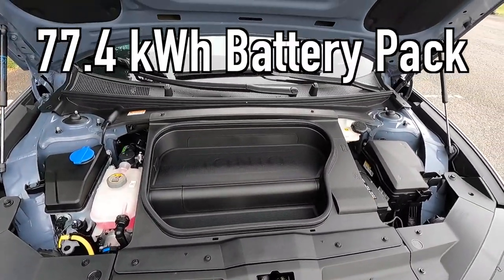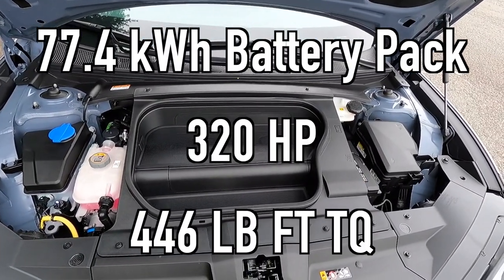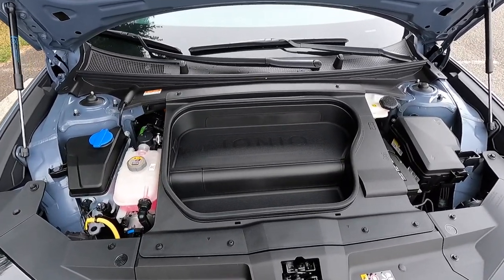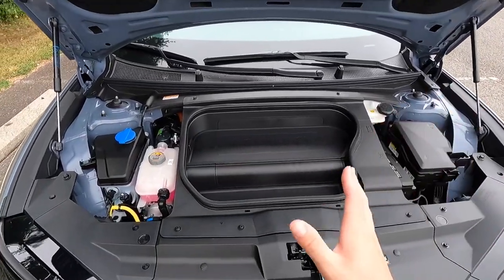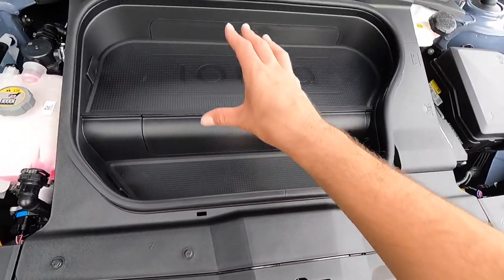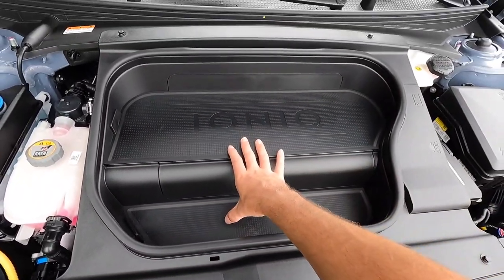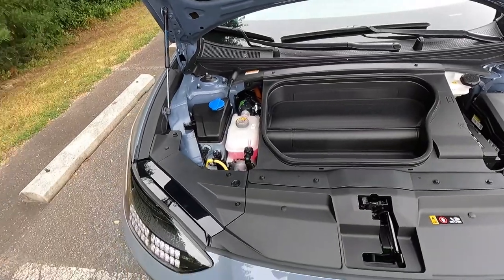Popping open the hood reveals a 77.4 kilowatt-hour battery pack that works with two electric motors. Total output is 320 horsepower and 446 pound-feet of torque, mated to a direct-drive transmission for a zero to 60 time of four and a half seconds. You can achieve up to 270 miles of range with all-wheel drive. There's also a little bit of storage space in here for smaller items — about four inches of depth in a couple of spots, so maybe you can set a couple of ball caps.